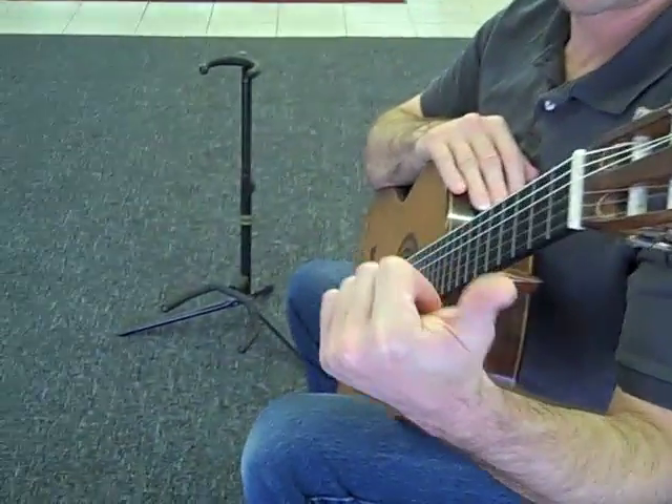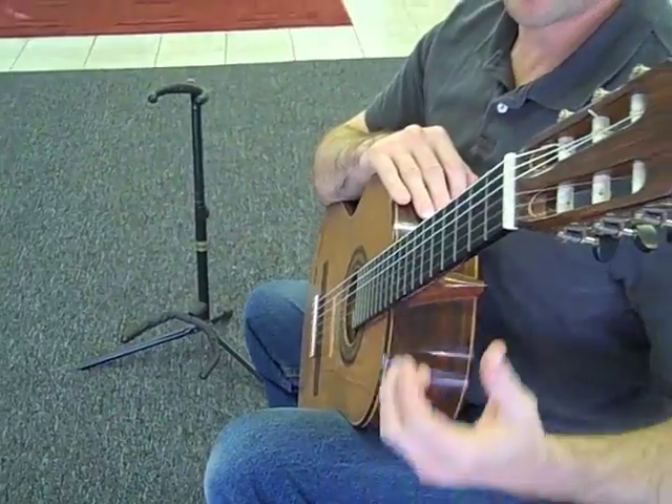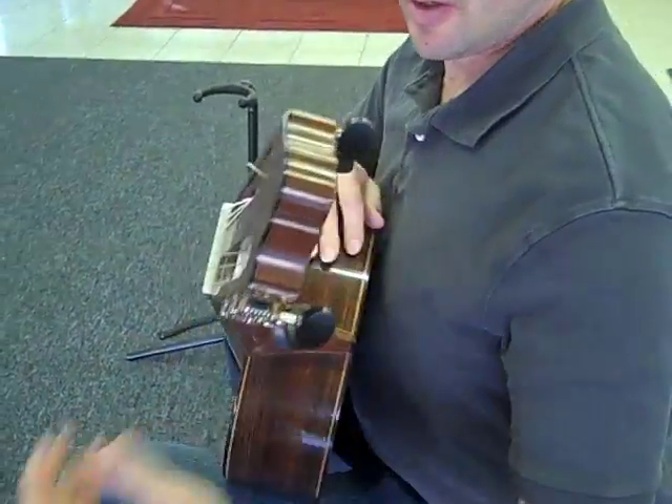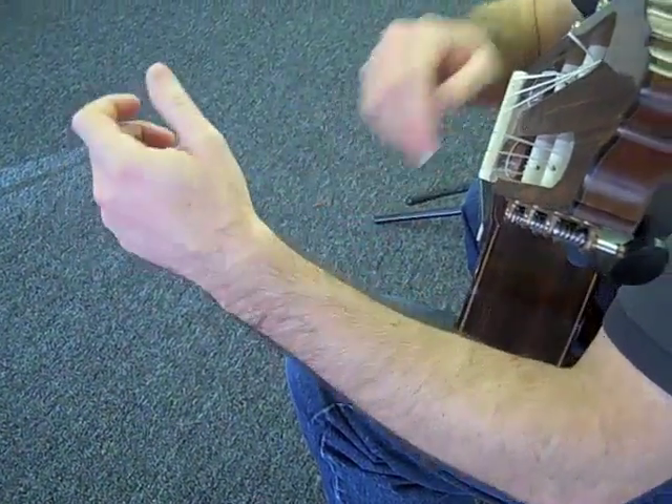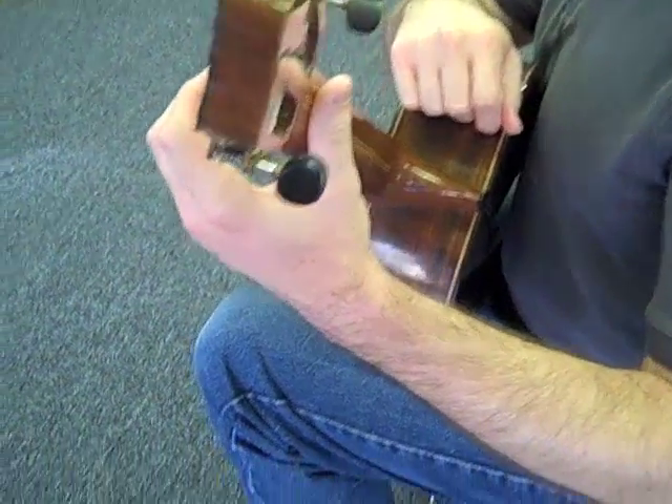It's not flexed, it's not extended, it's mid-range — my hand is soft. You want to notice this alignment: it's not like this, it's not like this, it's right in the middle, the wrist is nice and straight. Up comes the thumb, it's on the back of the neck like this.